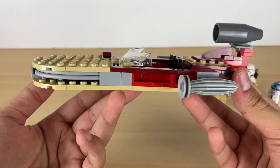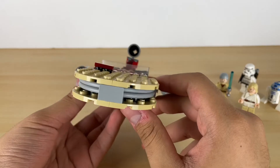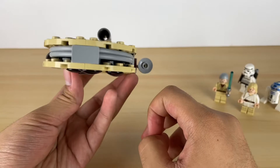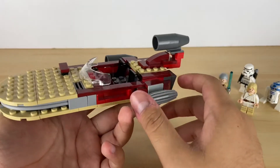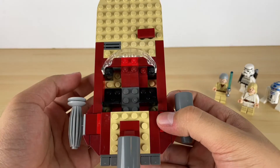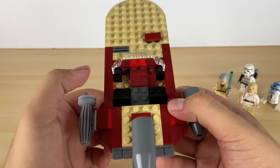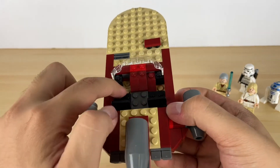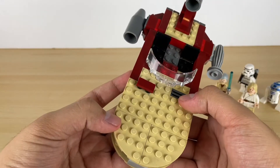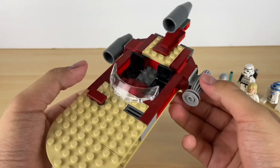Okay, and here we have the speeder, and it's actually pretty simple. There's not much to it - I think it was the same two generations ago, so you guys have probably already seen this design. Inside we have two seats for pilot and co-pilot, and the one I got was missing the steering wheel, so that's supposed to go in there. And then we have some grill pieces and some other stuff in there.